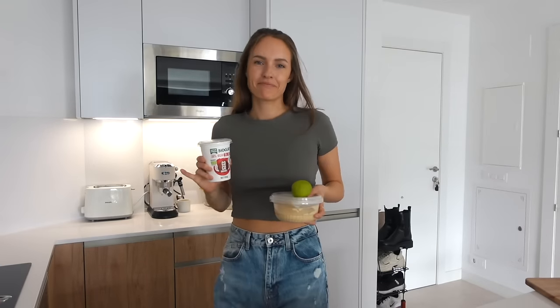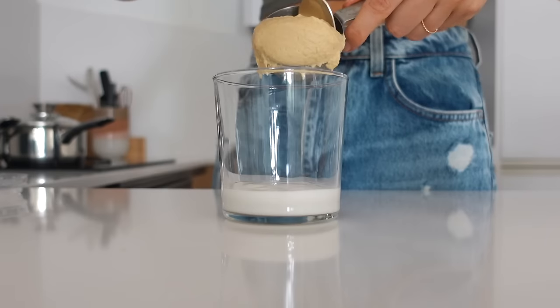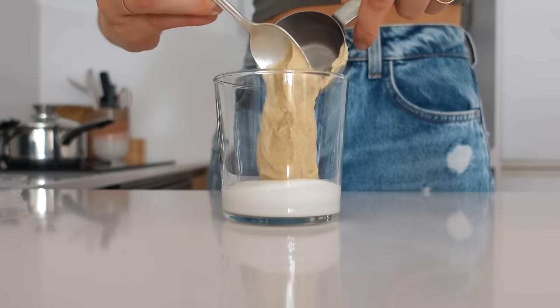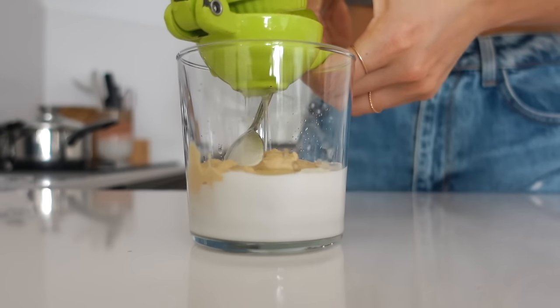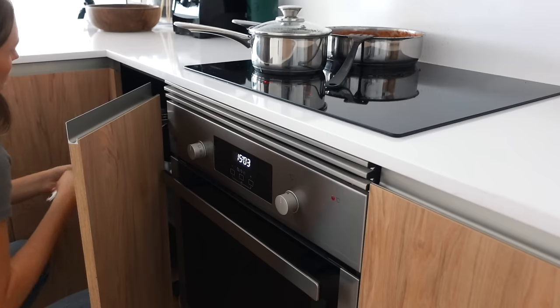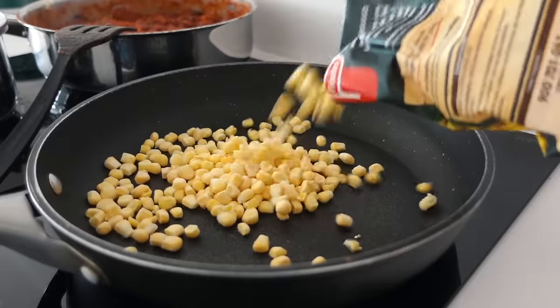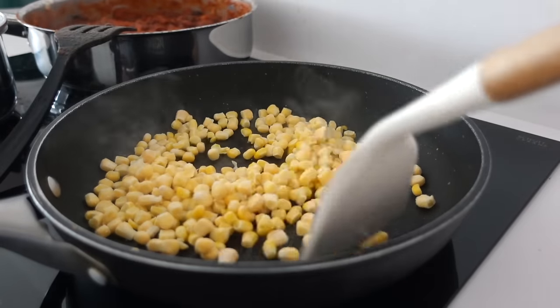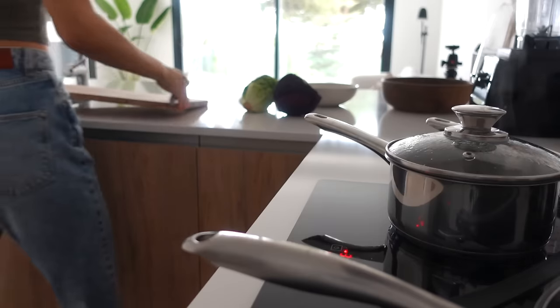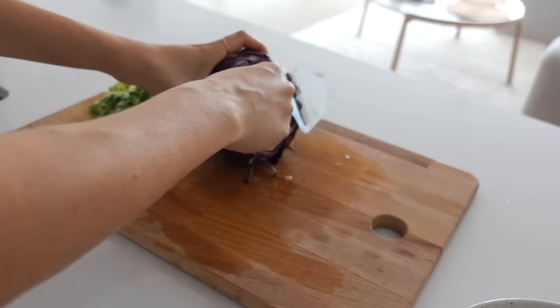Then we're going to prepare a super easy sauce — it is a lime sauce. I'm using vegan yogurt, some hummus, and some lime juice. I also added salt and maple syrup. Set that aside and now sauté some corn kernels. Who doesn't love sautéed corn kernels? And also prepare the rest of the bowl veggies.